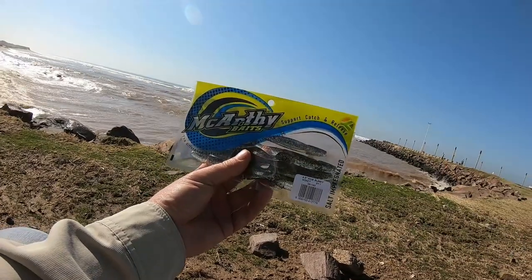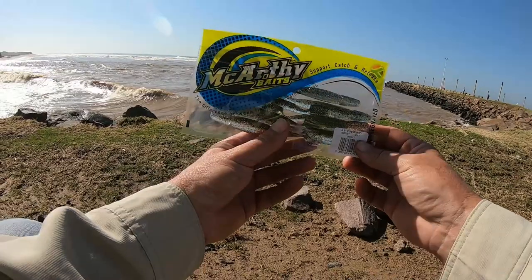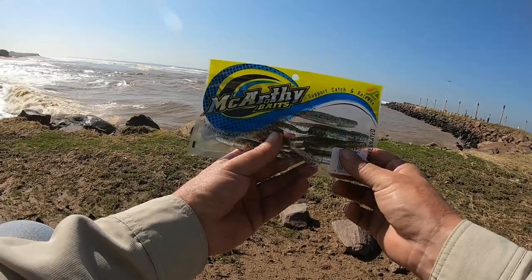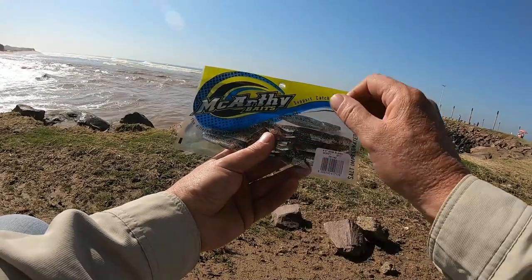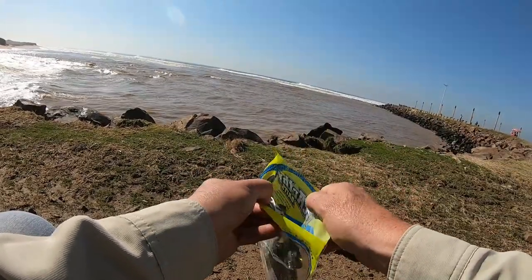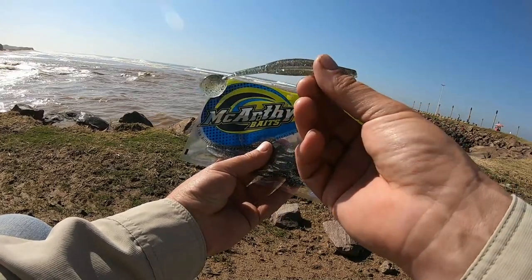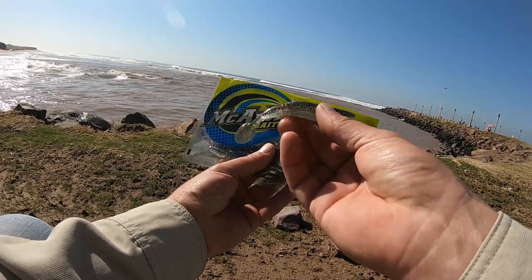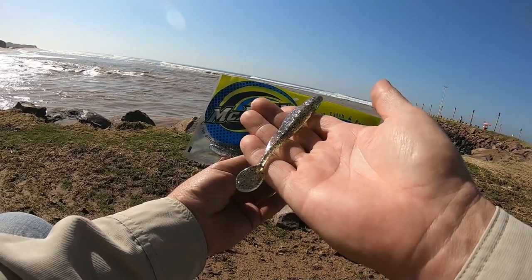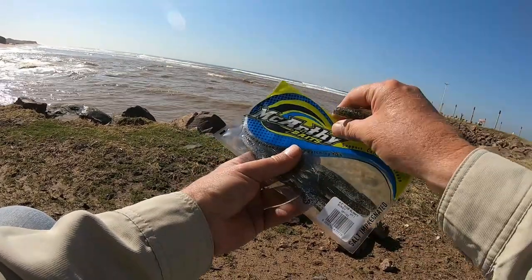The other thing they're available in — and I think this is going to be a big one for the bass guys — is the Cobb Slinky. The Cobb Slinky is available in four and a half inch and five inch. Especially this Money color — it is absolutely stunning. Definitely worth it for bass as well as Cobb, Kingies, and everything else.